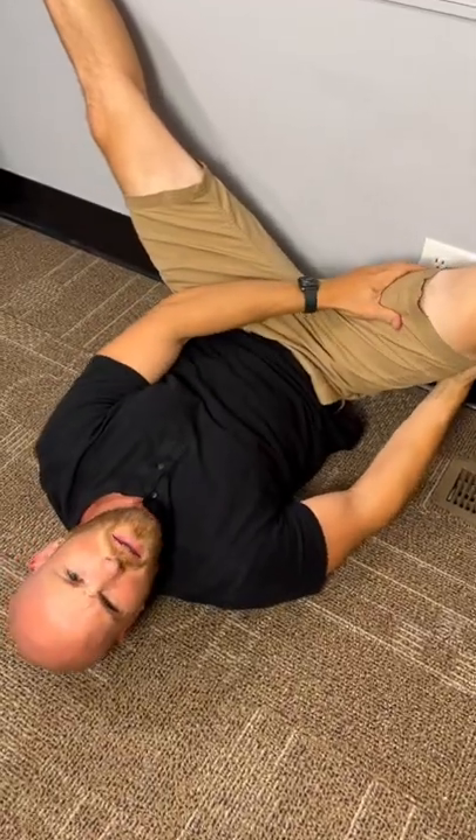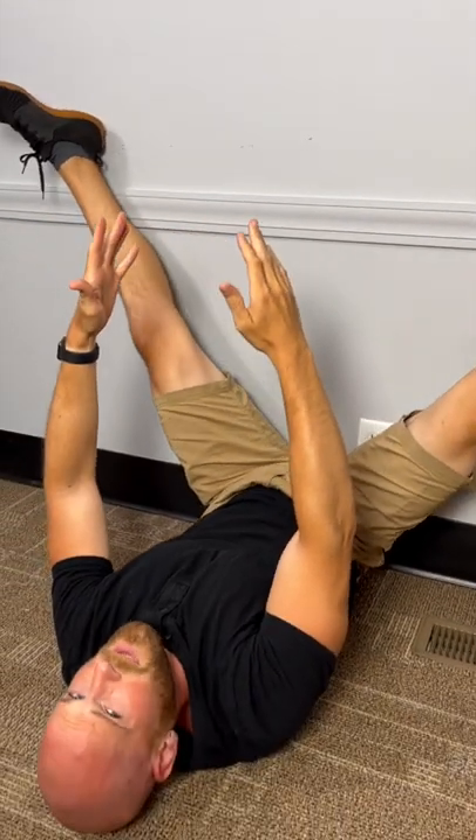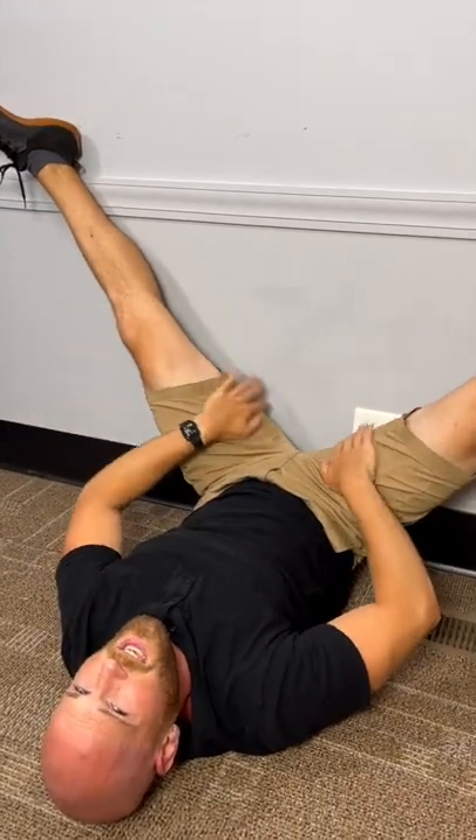Do you have tight inner thighs? First, place your feet up on a wall, then slowly bring your legs apart to a comfortable position, and you start feeling a stretch right here in the inner thighs.